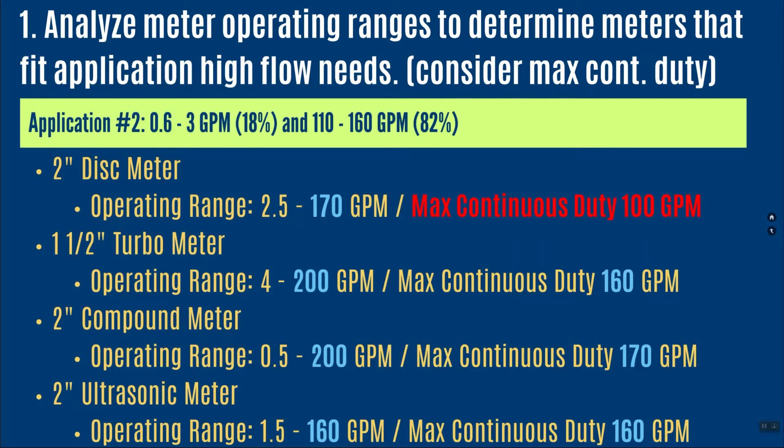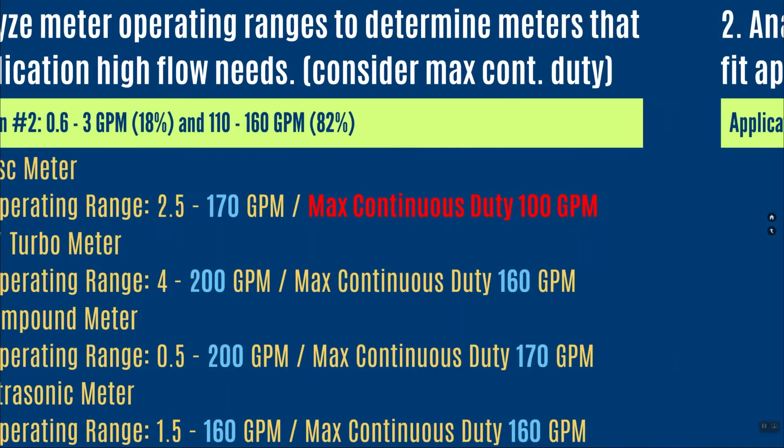A 2-inch compound meter has an operating range up to 200 gallons per minute and a max continuous duty of 170 gallons per minute — well within this application. A 2-inch ultrasonic also fits, with an operating range up to 160 gallons per minute and the same max continuous duty. Again, if I know my application doesn't run over 160, I would not upsize — I would use this meter.